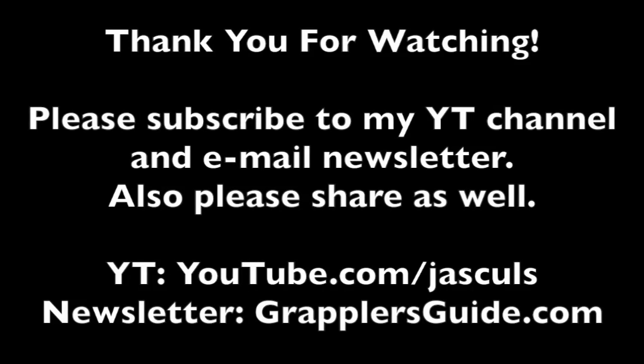Thank you for watching. If you like this video, please subscribe to my YouTube channel and email newsletter. Also, please share this video with all grapplers around the world.